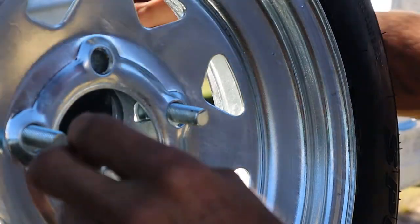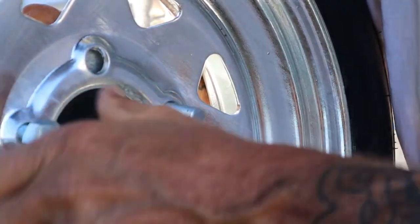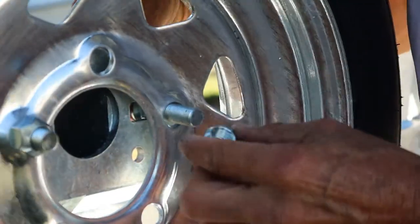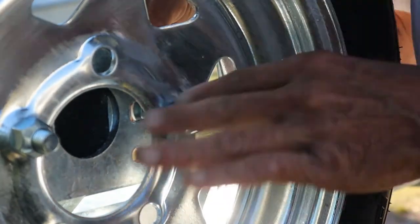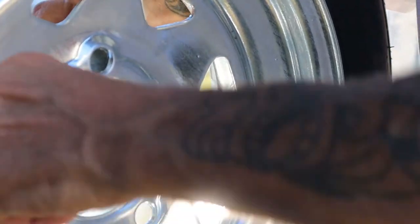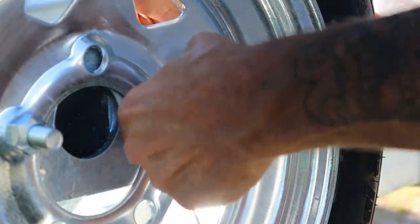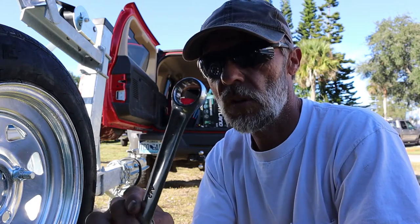All right, we're down to our last two lug nuts — let's go ahead and get them started. I left my lug wrench back at the RV, but I believe this size is 13/16. We're just going to snug those two lugs down and see how we look.